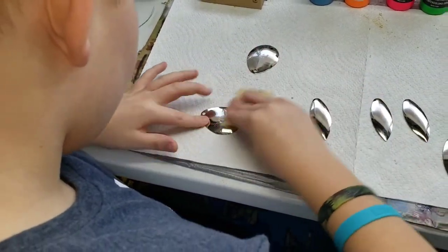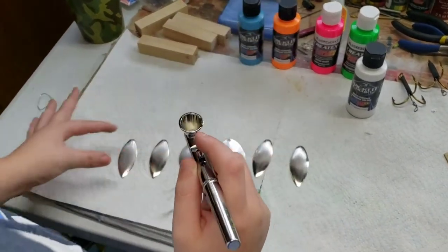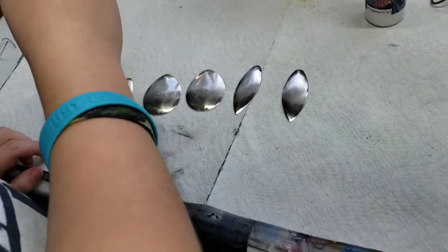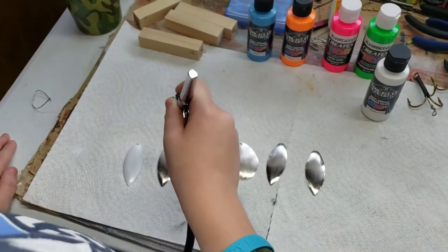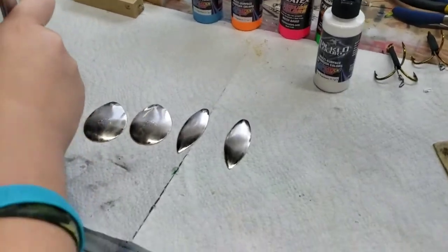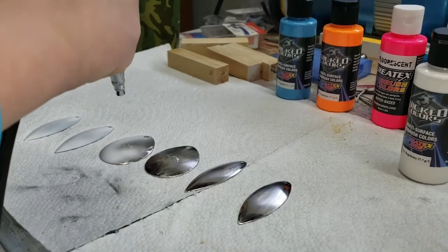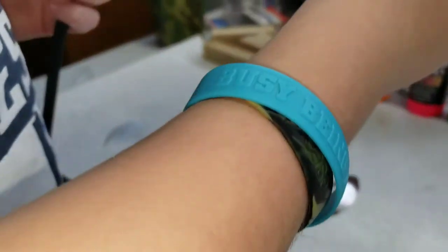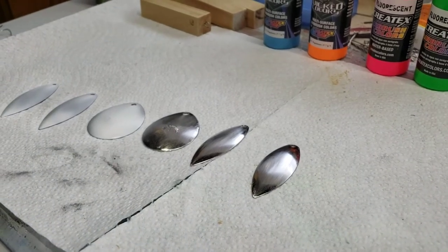We're going to paint these all with a base coat of white — the Wicked Colors by Createx. Not too much; we can put second coats on. You don't have to get it all at once. You can put a coat, let it dry, and then put another coat.